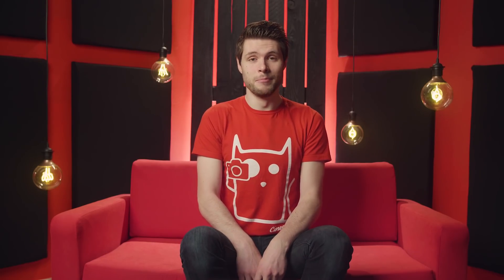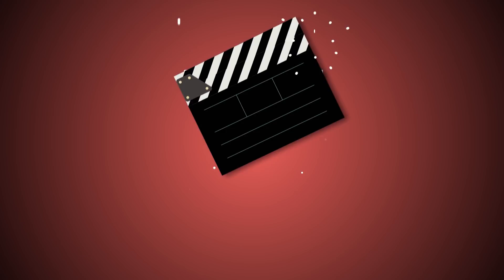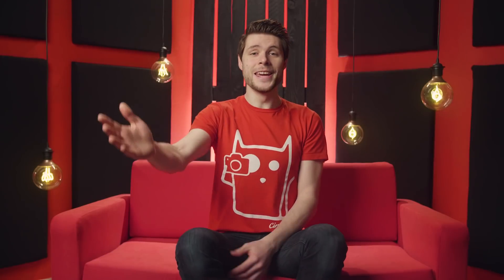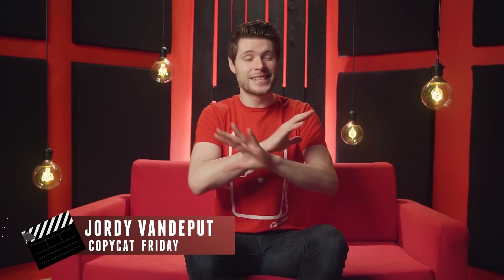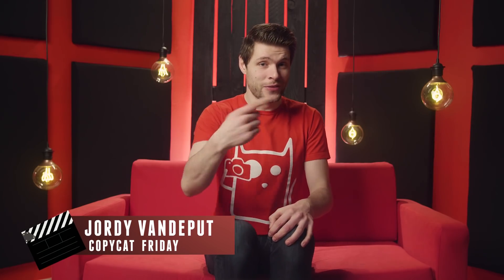Today I've been sick, but the show must go on — Copycat Friday must go on, because we've been working on something pretty amazing. It's Jordy here for cinecom.net and let's start with a big thank you to Yannick and Lorenzo who have been shooting and editing this entire project. I'm only doing this part right here, because I've been pretty darn sick.